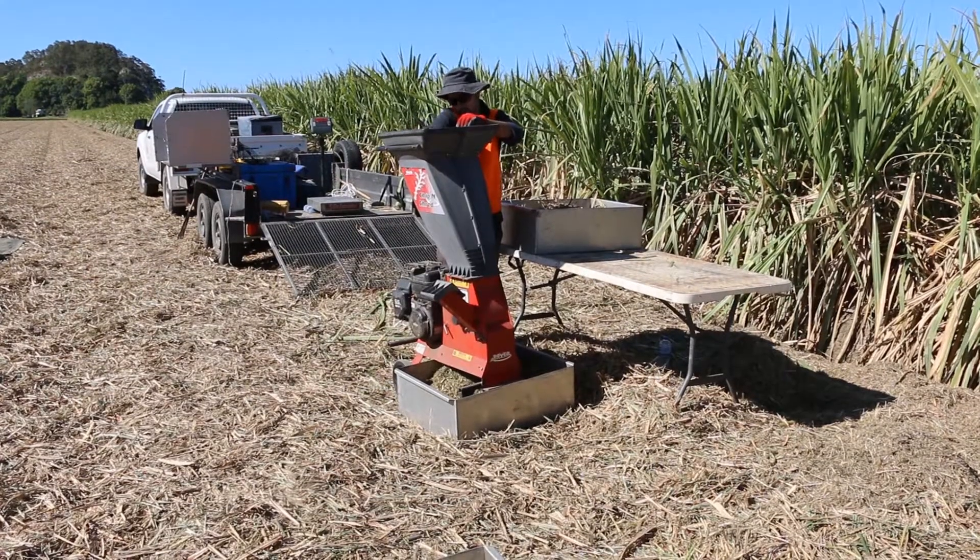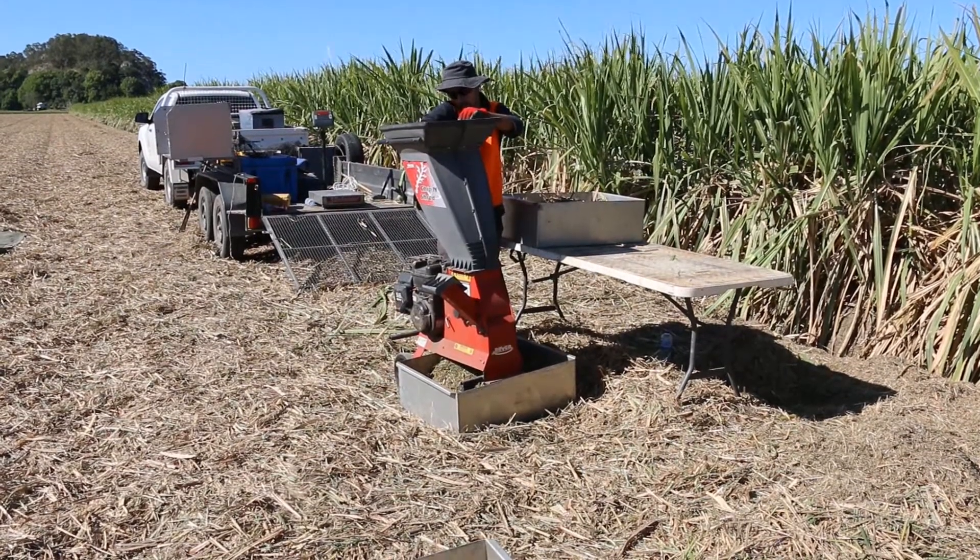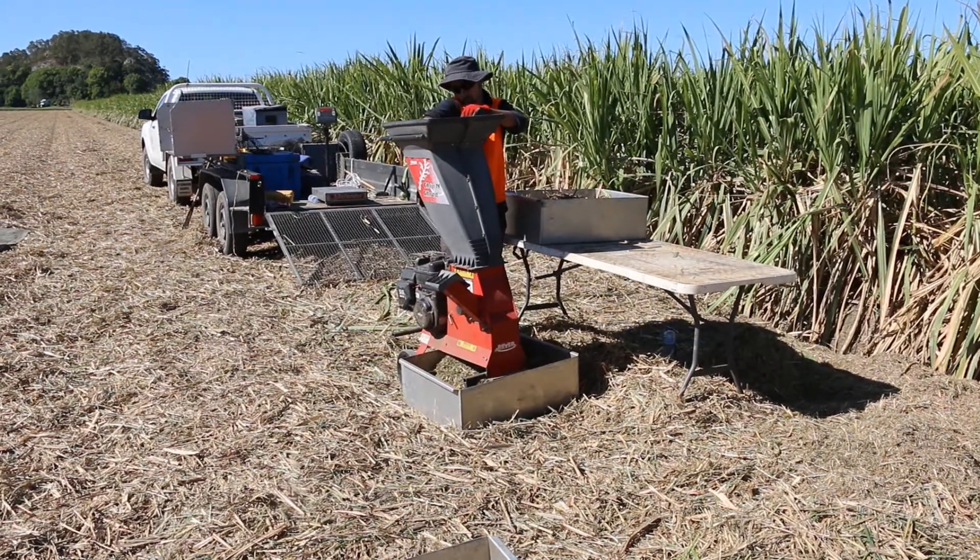That also prompted a lot of these changes, because we just wanted to run one machine. We're cutting about 22,000 to 25,000 tonne a year, so there's no use having two harvesters — we just wanted to have one in the end.